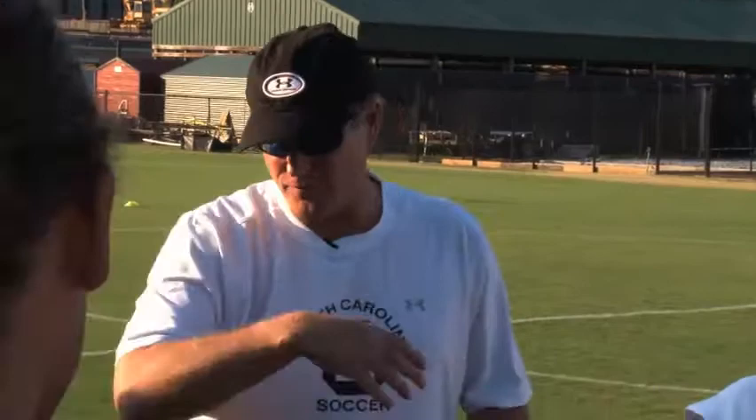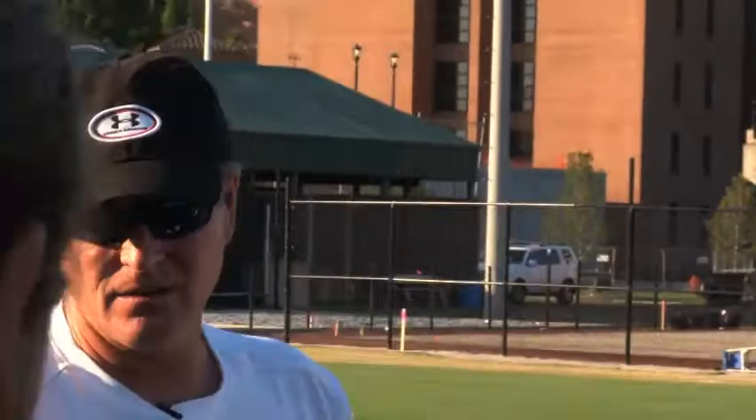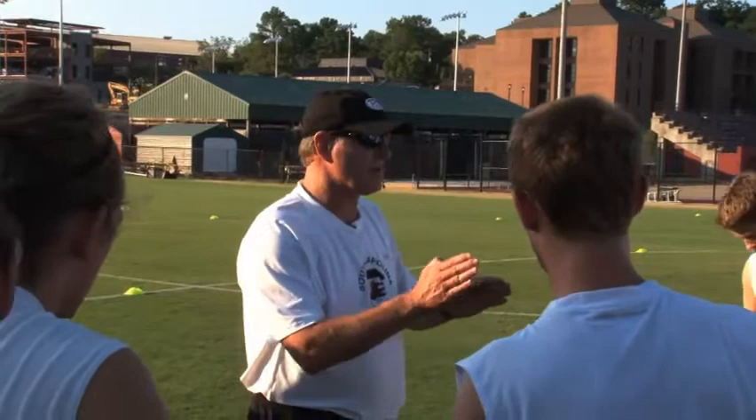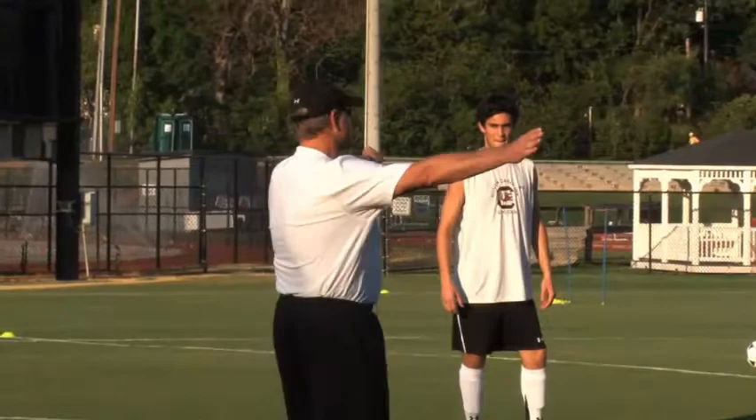We're going to work on, basically, first of all vision. The first thing is vision — keeping everything in front of you, knowing where your man is, knowing where the ball is. So the first thing we're just going to mess around here in the grids a little bit. But the whole idea here is for us to be a better team defensively, and it starts in your individual application of defending. That's what we're going to work on.